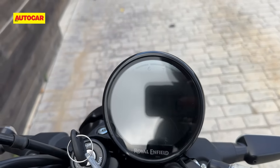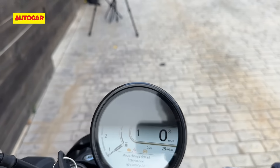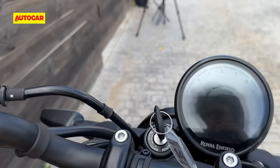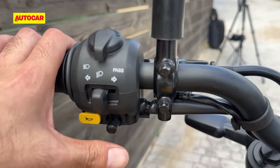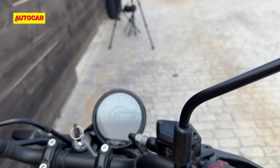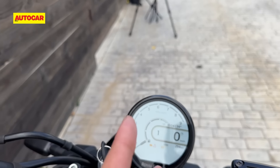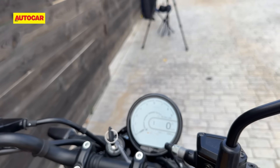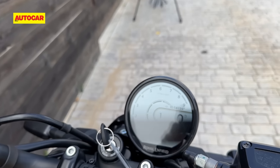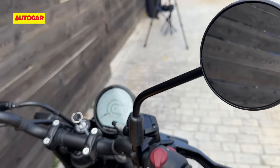The bike also has two riding modes which you can change from here. Same switchgear as the Himalayan, including that toggle switch. Also the same features as the Himalayan in terms of getting maps on the display — it still requires you to have your phone screen on for the maps to be cast. But there are a couple of new features in terms of sharing location with others, and those features will also come to the Himalayan.